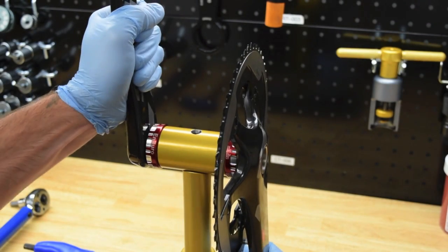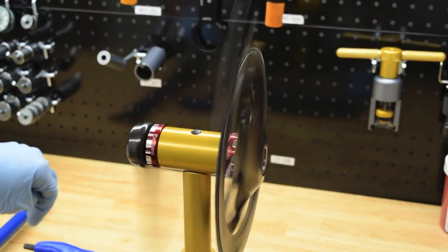Once you finish tightening, ensure that there is no play and that the cranks spin freely.